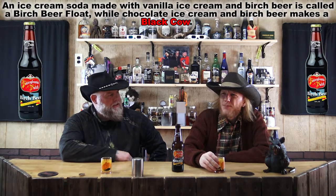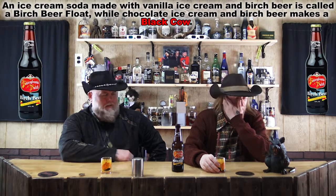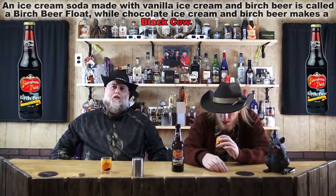We need to try a birch beer sundae — or a birch beer float. That'd be interesting, like a root beer float except birch beer. I'm trying to think of a way to explain this to somebody that's never had it, but it's hard to explain. It's like root beer, but then again it's not. It's like a light root beer — it's definitely its own thing. So think of it like that: a root beer light. If you had this in a bar, you wouldn't go 'that's not made of root, that's made of birch.' It's good. I like it.